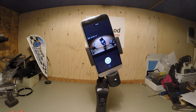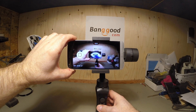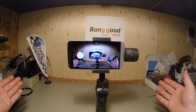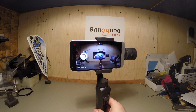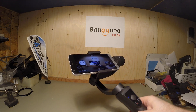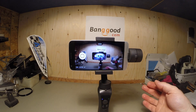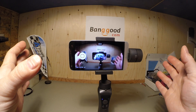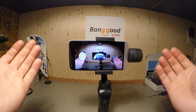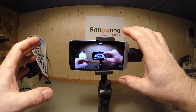This, my friends, is a handheld gimbal. What is a gimbal, you ask? Well, a gimbal is a motorized device — usually has three axes, can have two — and what it does is it helps you control your camera or your phone, either way. This one can actually do GoPro, but you need an adapter to hold it into place.